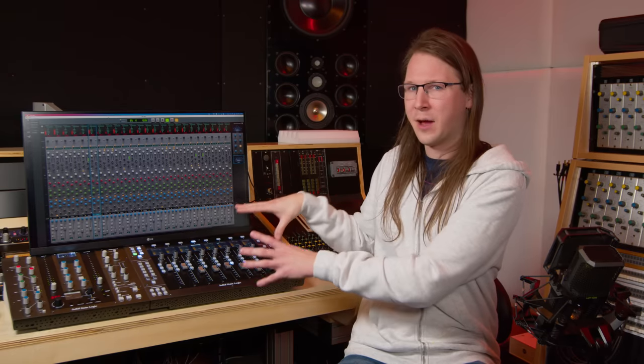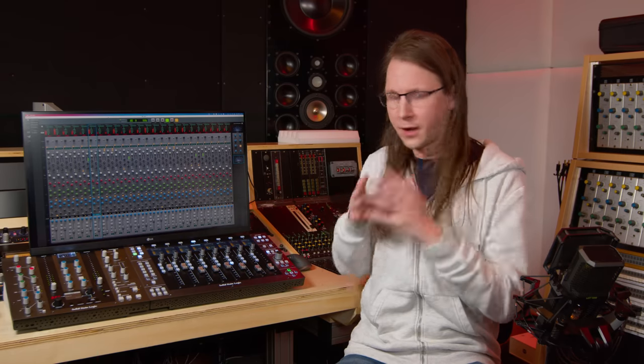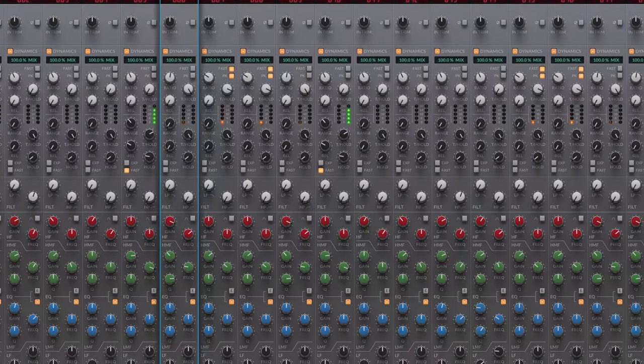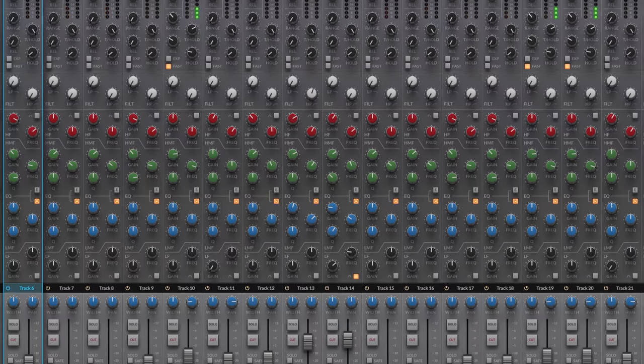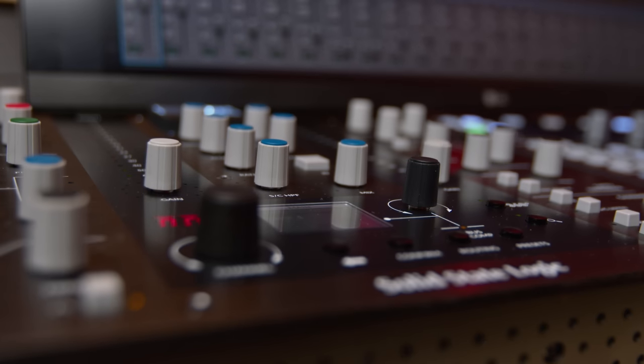Because this basically is a virtual SSL console, and that is really cool. Instead of relying on those ancient protocols, SSL made an app called 360, and what that app does is it glues together the SSL channel strip and bus compressor plugins with the controllers. It kind of feels like indeed working on an external big mixing board, because it works in the same way — you route it to your mixing board and you use the mixing board workflow.